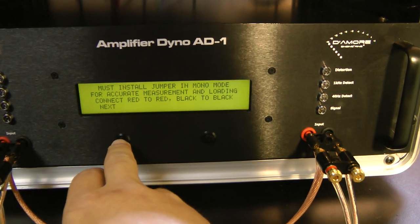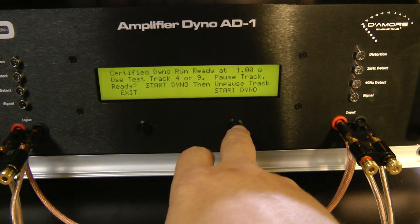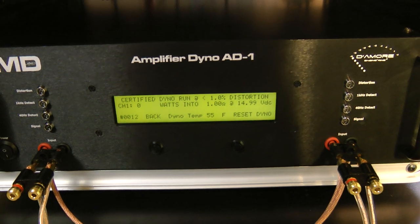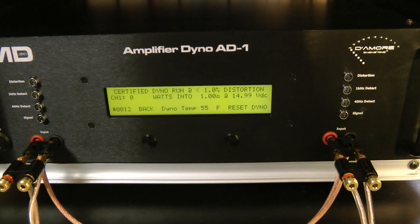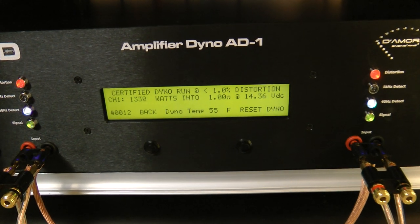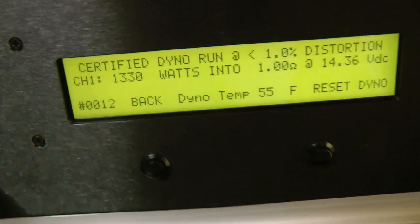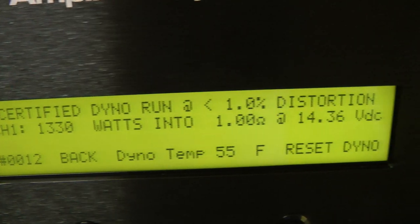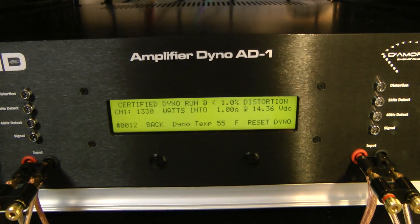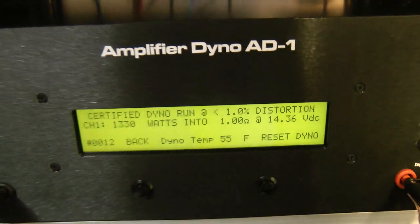Alright, running mono on the certified track — here we go. Can she do 1600 watts? The result: 1330 watts at 14.36 volts. That voltage is very close to the manufacturer's rating, but the wattage is not quite there.